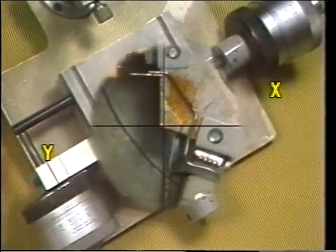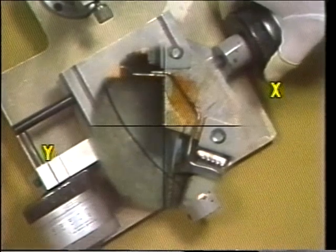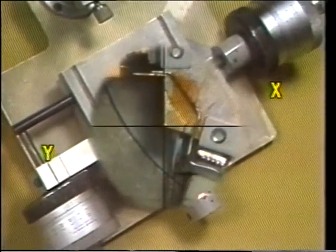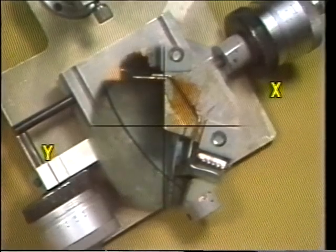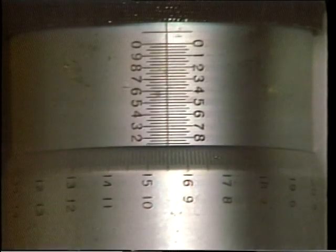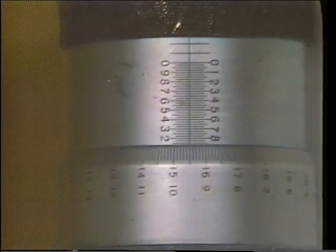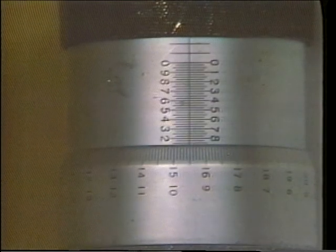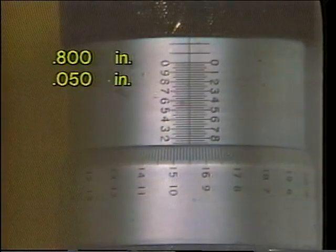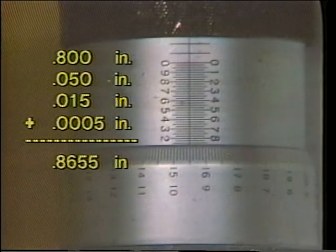Next, the operator turns the x-axis micrometer positioning knob so that the table slide aligns the object to be measured with the crosshair's zero reference point. This is the beginning point of measurement from which the dimension on the object will be measured. Now, the thimble on the y-axis micrometer head is rotated on the barrel. This adjustment moves the object on the table slide along the y-axis until the measurement of the dimension is completed. The measurement of this length can then be read on the barrel and thimble scales: the uncovered graduations on the barrel scale indicate 800 thousandths plus 50 thousandths, and the thimble scale indicates 15 thousandths plus 5 tenths, for a total measurement of 865 thousandths and 5 tenths.